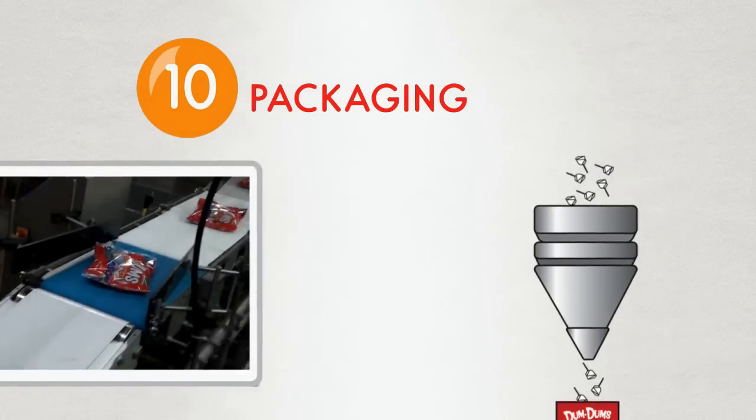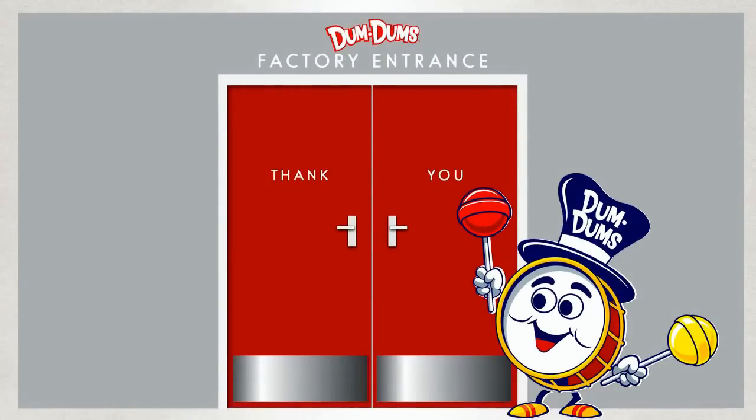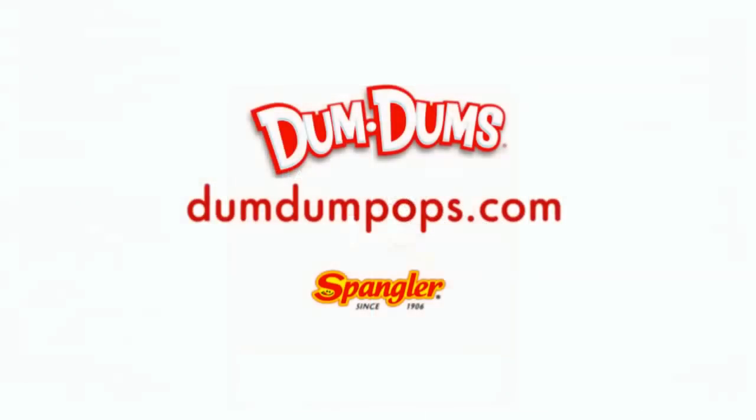And that's how we do it. Ten million little perfect pops from our factory to you — a sweet gluten-free treat that kids of all ages have enjoyed since 1924. Do you want more dum-dum games, apps, activities, and more? Visit us at dumdumpops.com.